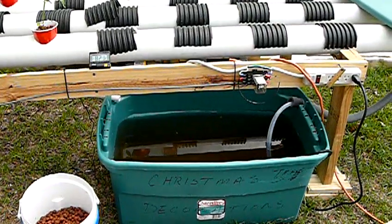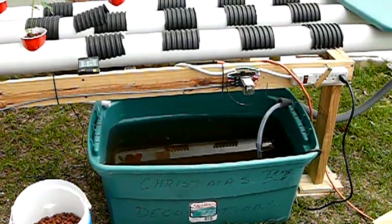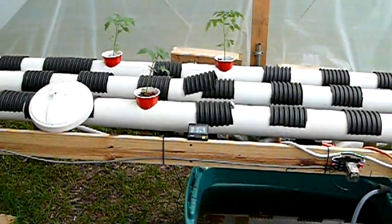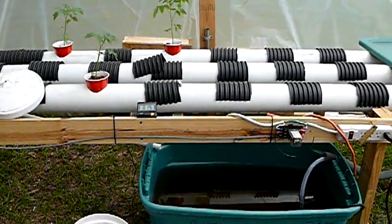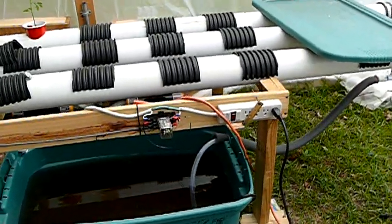I'm going to let it go ahead and run overnight, and if the pH doesn't come down I'm going to put some muriatic acid in it. As far as the timer goes, this is kind of a homebrew thing I did, so I'm not going to talk too much about it.